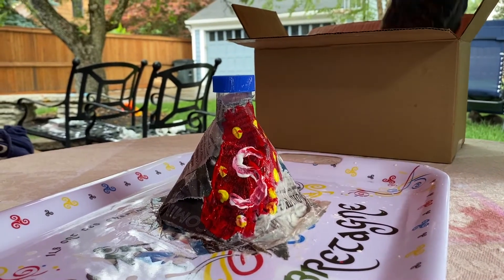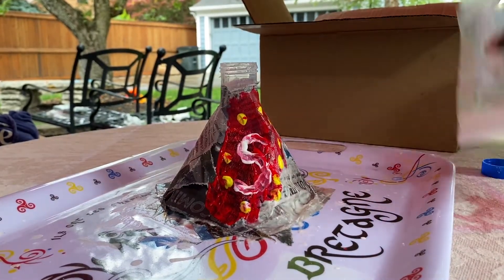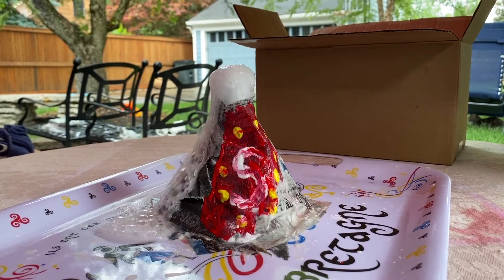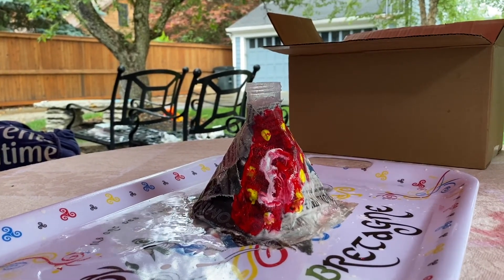Now it's time to add our baking soda. Great job! Hello scientists! Did you happen to notice that our lava had a strange smell? That's because our volcano base is made of vinegar. And when vinegar and baking soda come together, there's a chemical reaction. When they come together, they produce a gas called carbon dioxide. That's why you smell that strange smell.